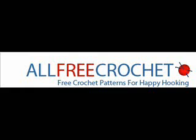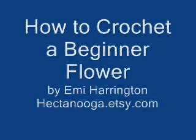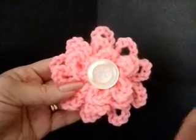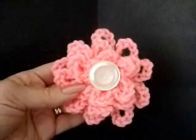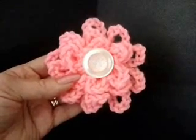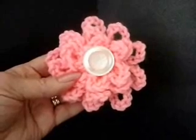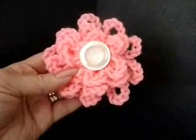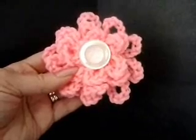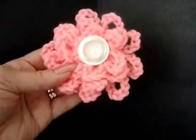Hi everybody, this is Emmy from hectanuga.etsy.com, and I'm here today with my friends at allfreecrochet.com to show you how to make a very easy beginner loopy flower.